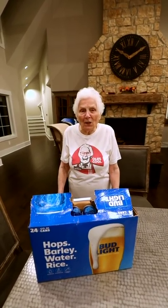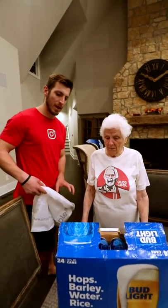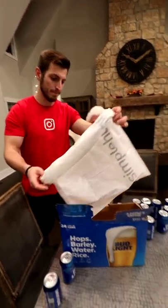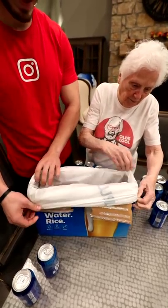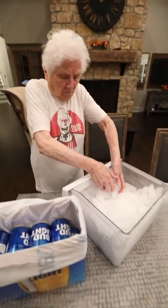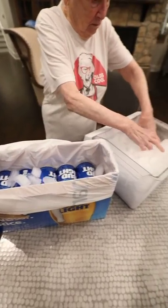I wish I had a way to keep these cool, but my cooler is full. Don't worry, Granny, I've got you. Let's take these out real quick. Grab a bag and put it in the box. Time to put the beers back in. Now put some ice in there. Now you've got yourself a beer cooler.